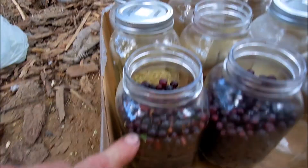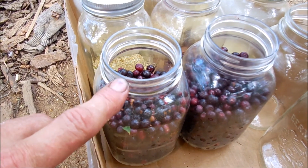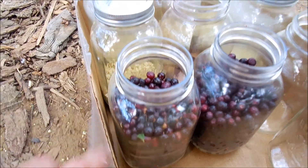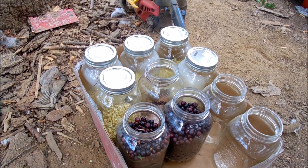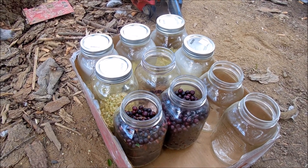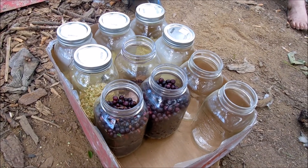Top it off with water, but just fill it to just above the shoulder of the jar — stay right there. You want to have that little gap. Then leave the lids on, and every two or three times a day just go in and crack the lid to let the air out, then seal it back up. And boy, it will be good.